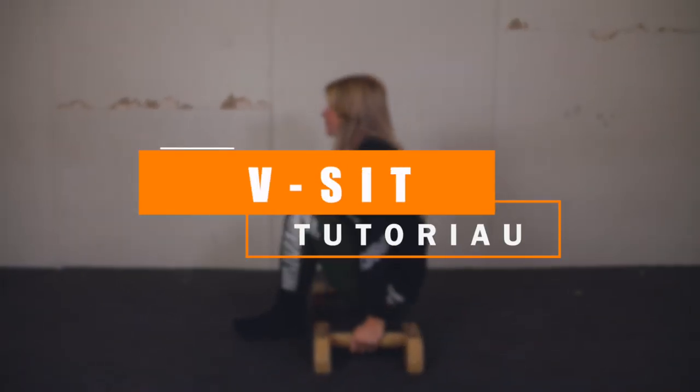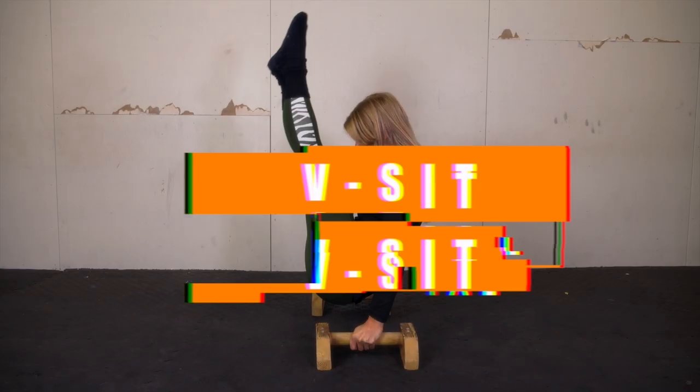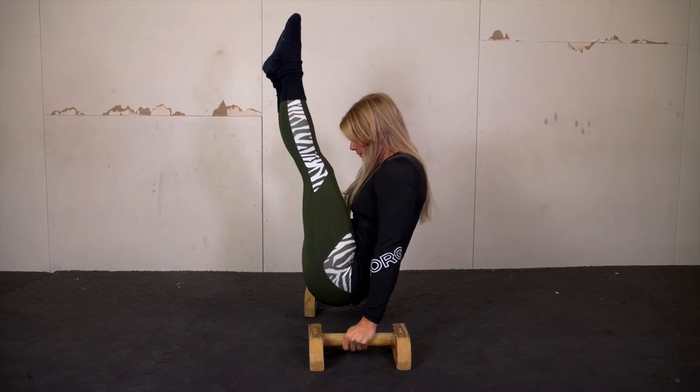Welcome to the channel. In today's calisthenics and street workout tutorial you will be learning the v-sit, with help from the two-time Swedish champion in street workout, Malin Mallejansson. My name is Daniel Fleerfield and today Malin will go through the exercises and explain what to think of when doing the v-sit.